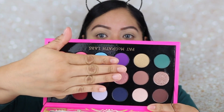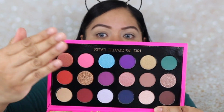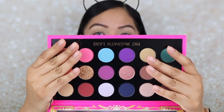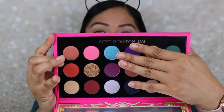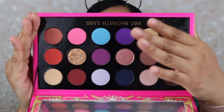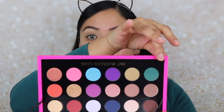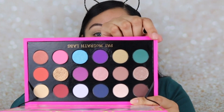She broke the palette down into basically three parts. For example, if you cover all of this, these six eyeshadows are your neutrals. If you cover these six and these six, the middle six shadows are your cool tones. And then these last two rows are your warm tones. I kind of like the idea. I'm going to be doing a look using her neutrals, her cool tones, and her warm tones — and today I'm going to start with her neutrals.